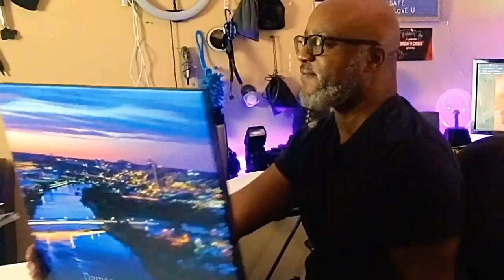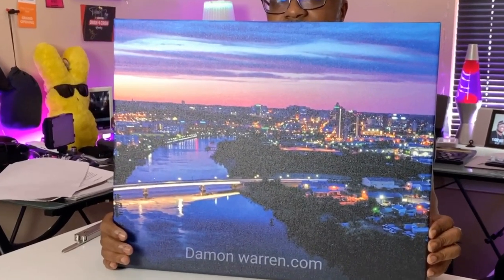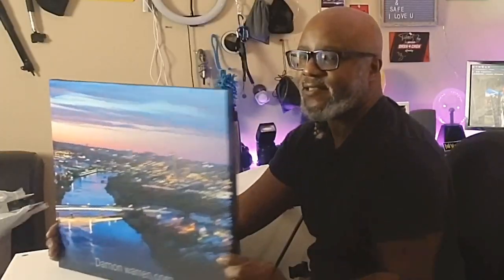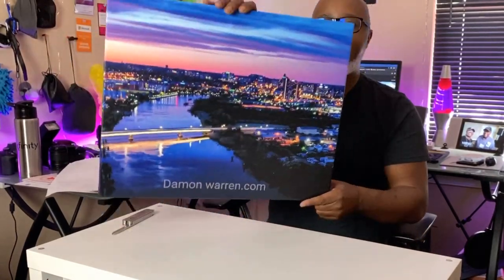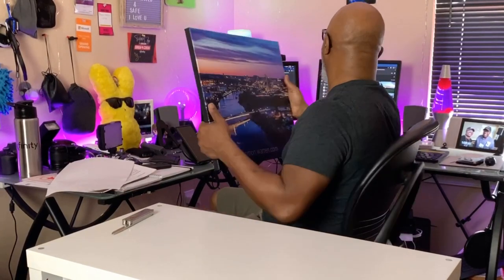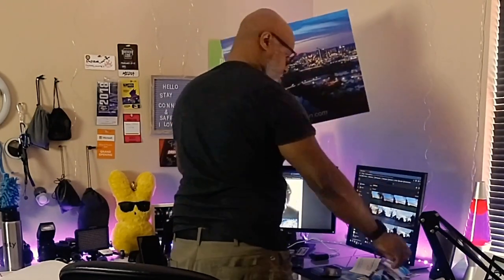That is pretty awesome. I took that with my Mavic Pro. I like it, I like it. Let me know in the comments if you guys like it. I could see how I would add certain things, but not bad.